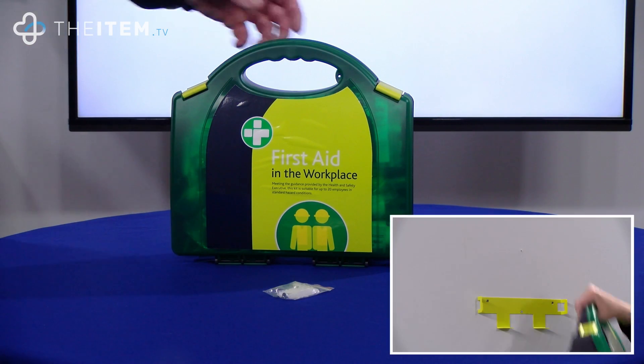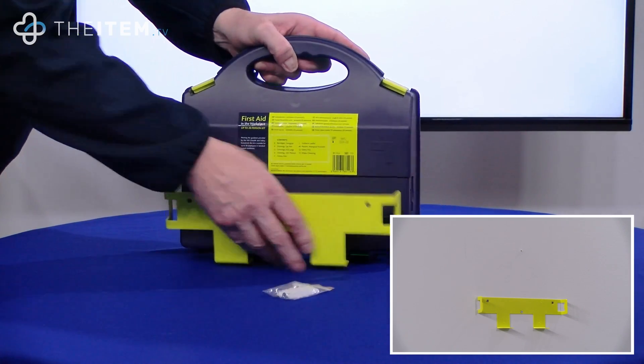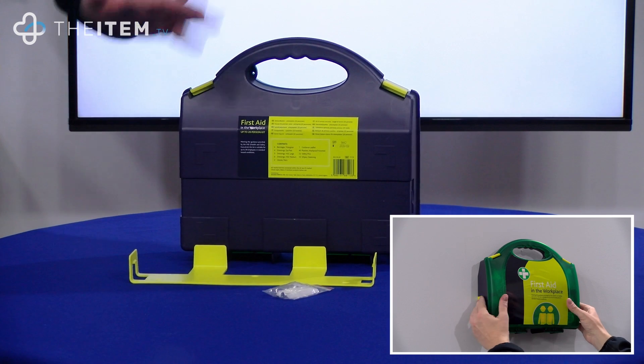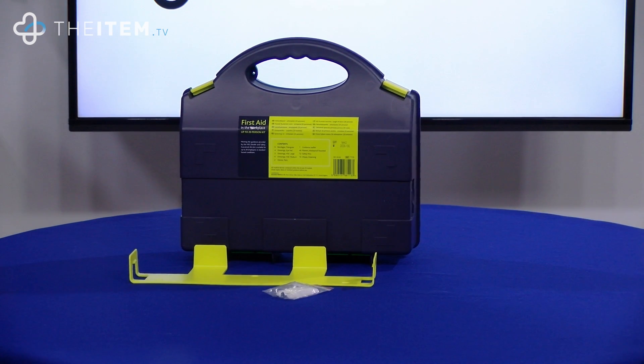Aura boxes come complete with a wall mounting bracket. You simply take the bracket off, screw it with the fixings onto the wall, and that way there's no need to buy a separate first aid cabinet.